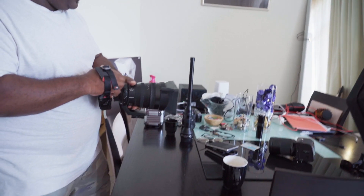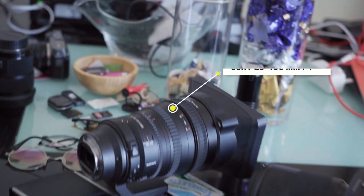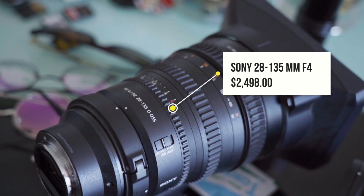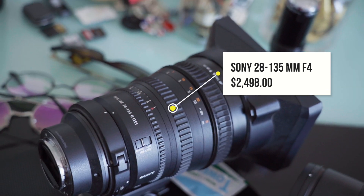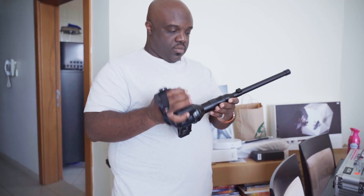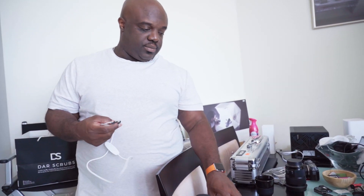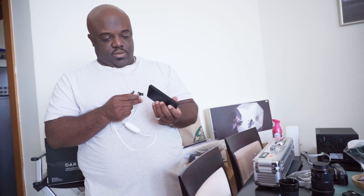Let's try out this pro thing and see how it works. This right here is the 28-135 f4 power zoom. He also has one for rent over there — yeah, he's got one for rent.